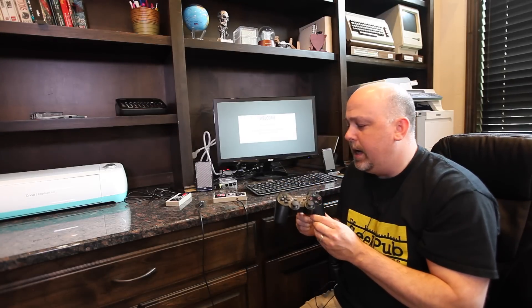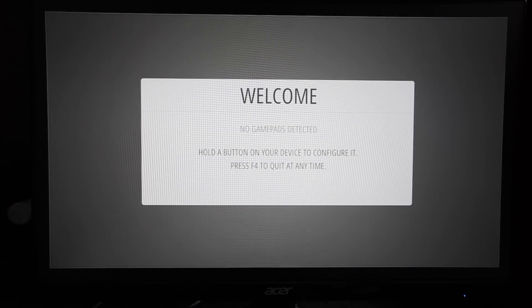Once you boot RetroPie up, it's going to come to a screen that says no gamepads detected and ask you to configure one. You can certainly use the mouse and keyboard to control your games, but that's not a lot of fun. A lot of people grab a Bluetooth Sony PlayStation DualShock 3, bond it to the Raspberry Pi's Bluetooth, and control games from there. In the arcade series I use aftermarket Sanwa and X-Arcade game controllers. For this video I'm going to use a USB Nintendo NES controller — it looks and acts just like the original NES controller but plugs into the Raspberry Pi USB. We'll go ahead and plug that in and start configuring it.